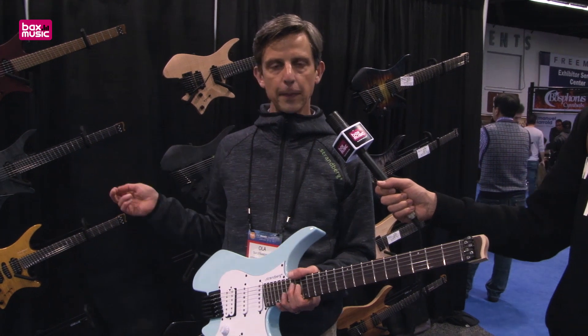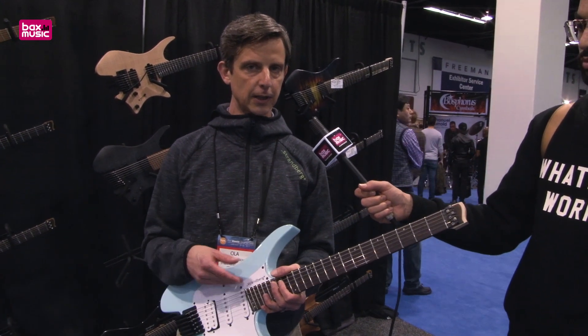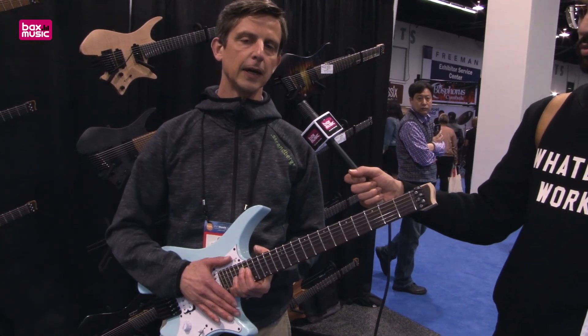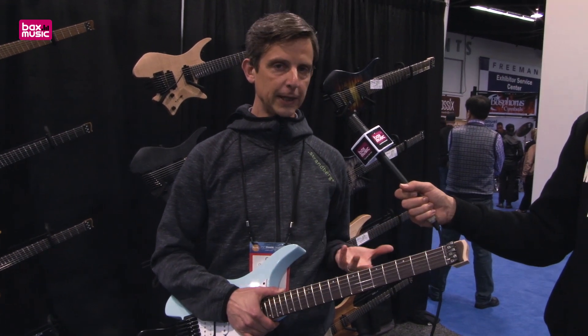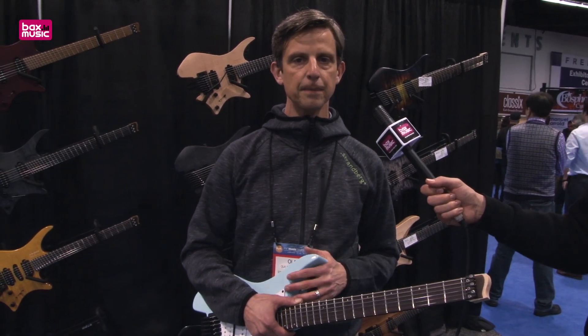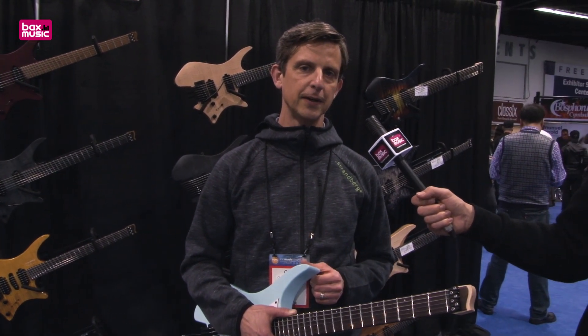Other parts of our lineup include a fusion model with a single humbucker configuration, a metal guitar with a basswood body and ebony board suited more for metal and aggressive playing, and a few new signature models — one for Plini, a particular 6-string guitar; one for Alex Macaček; and an upcoming new signature model for Paul Masvidal of Cynic, which will be revealed later this year.